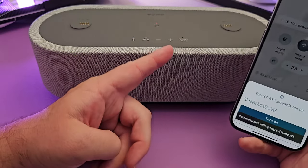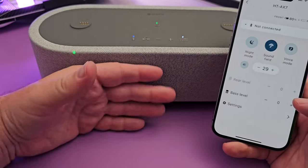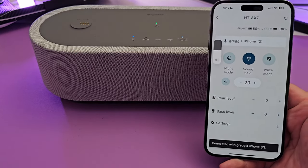I can turn the speaker on and off remotely through the app — it's now off and you can see it's off. I can turn it back on. It's very cool that it goes into a standby mode and I'm able to power it on and off with my phone.